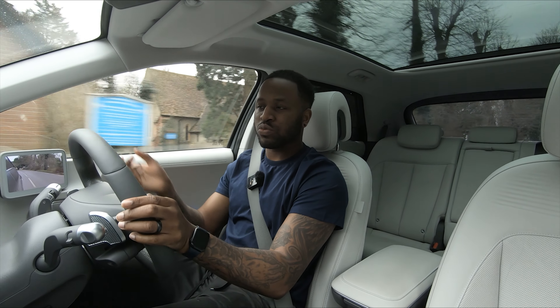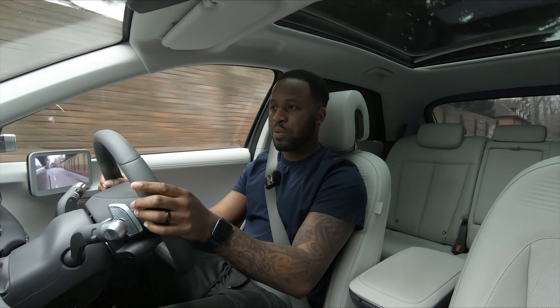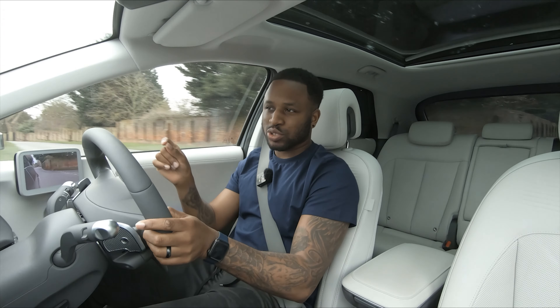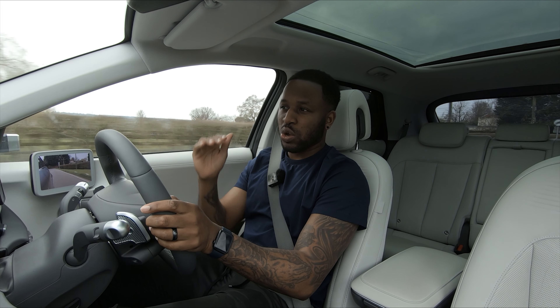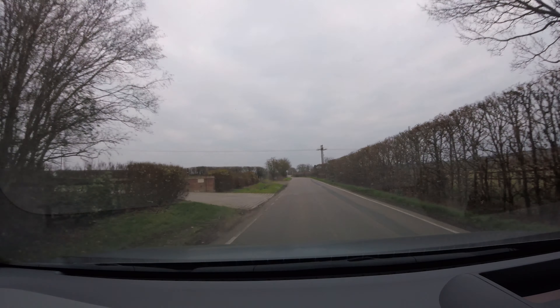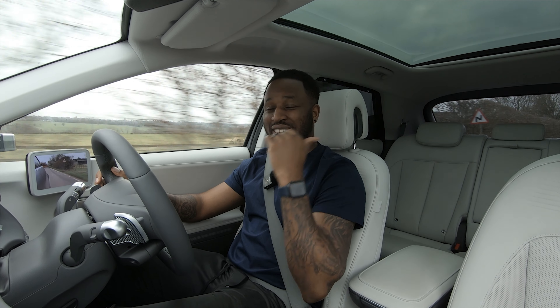To conclude, let's talk about features — best and worst. Starting with the worst: my kneecaps are right next to the drive stalk, and luckily it doesn't do anything when you're driving even if I did flick it. But the drive stalk is just way too close, so seating position could do with going down a tad.